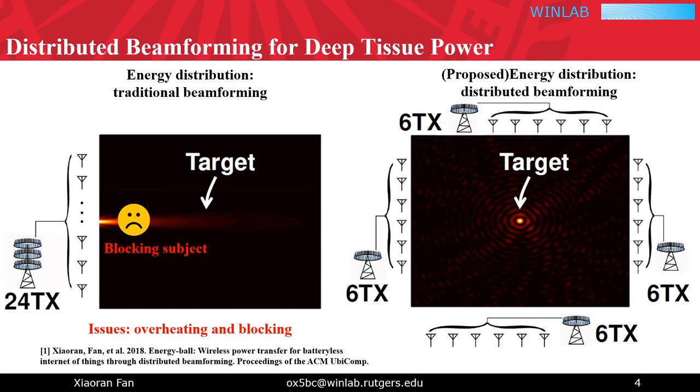As a result, any obstacles blocking on the beam path would largely reduce the charging efficiency, and the blocking subject herself will receive even higher energy than the intended target receivers, hence suffering from overheating. By contrast, distributed beamforming spreads the energy transmitters around the target, while aligning the transmitter phases at the target at the same time.